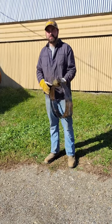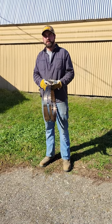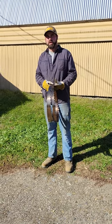Alright, today on Thomas Bandsaw Mills, we're going to show you how to uncoil and recoil the blades and then flip them from right to left.